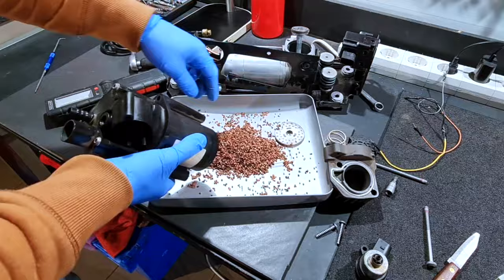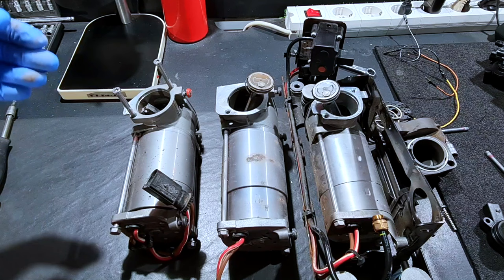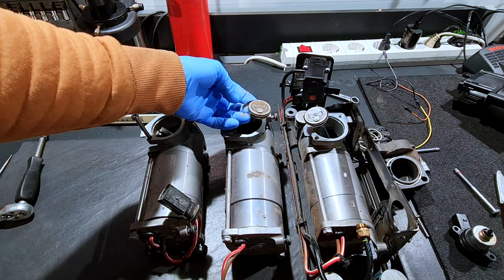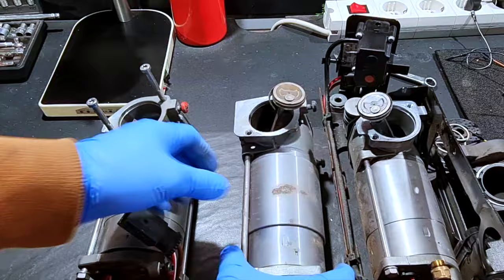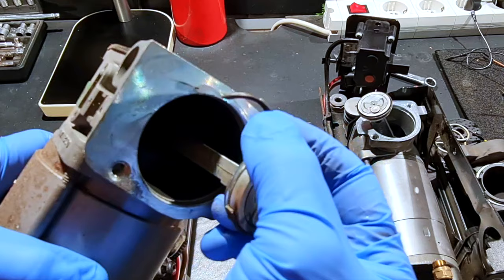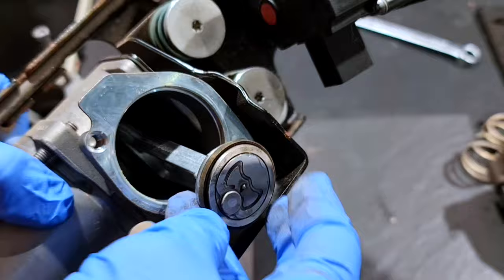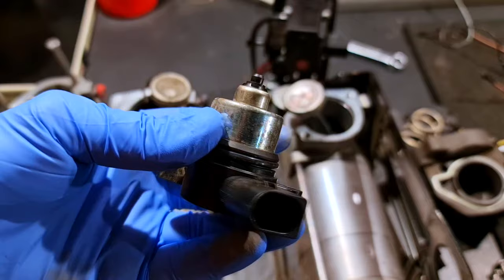I need to dry this air dryer. For the moment I will put this aside. You can see here different electric motors with different problems: this one has a broken rod, this one has a broken ring, this one is good. You can see this one is broken — this ring is broken. And this one is in very good condition; it's not broken. The solenoid valve is destroyed by water.